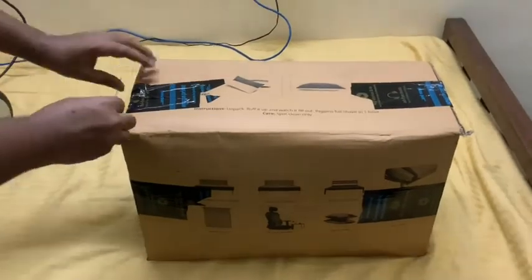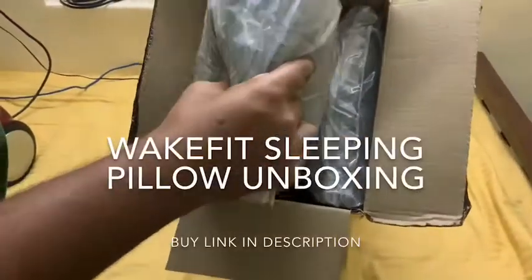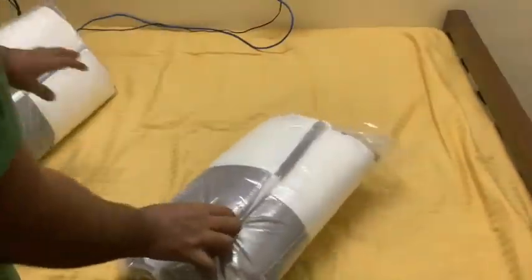Overall I'm happy with all the Wakefit products I purchased and I'm really a happy customer. I received two to three phone calls from different executives of Wakefit at different points of time asking how I felt about the mattress and any problems. They even called me at one month and reminded me to turn the mattress head to foot by 180 degrees so that it stays good long term. This is a really nice gesture from the company and the reason I took time to make this video.